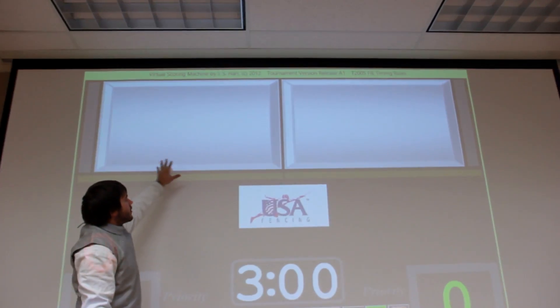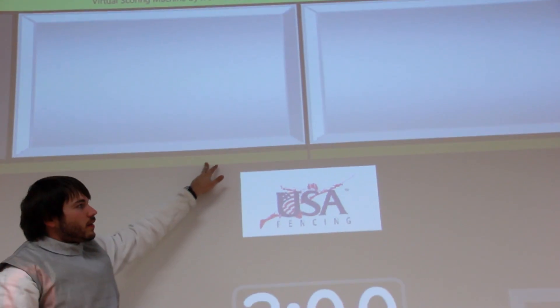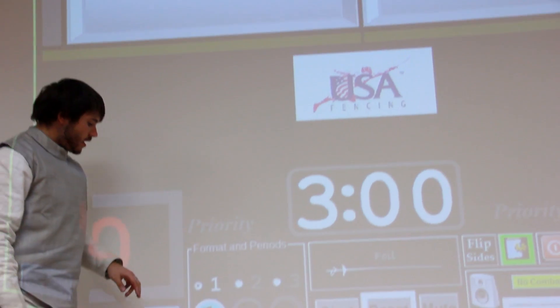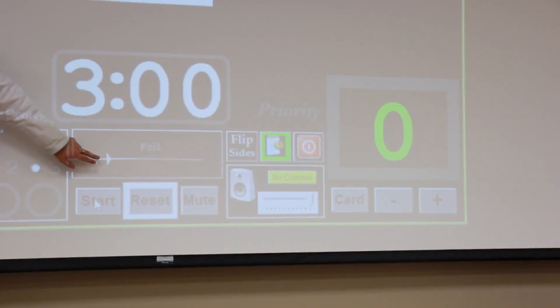It'll display their names up here for the left touch and the right touch. This little yellow bar right here will show you if the blade is grounded funny or if there's something wrong with it. It has the different periods down here, a start top timer, and you can change the weapon.